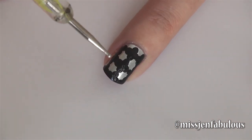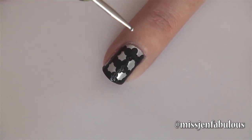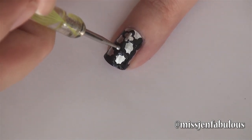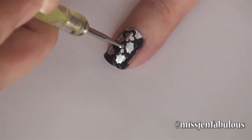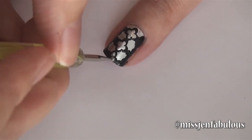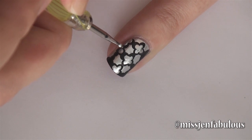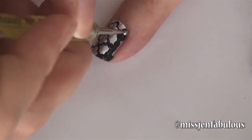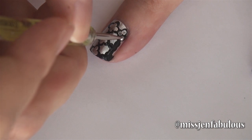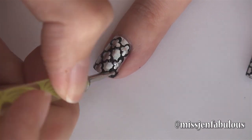So now to finish off the manicure, we're going to go in with a very small dotting tool. You want to use the same exact color that you used for the base, so I'm going to go back in with my silver polish. We're just going to be doing the same exact pattern that we did with our second color, just a little bit smaller, inside of the black.